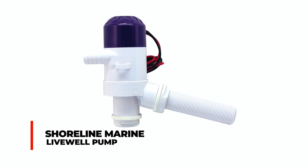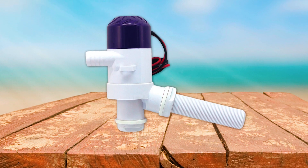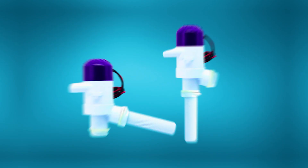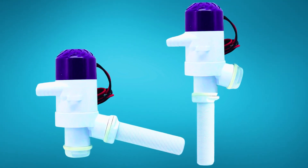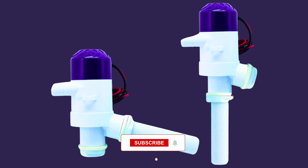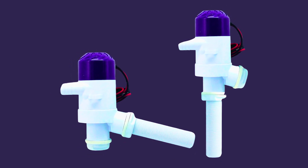Shoreline Marine Livewell Pump. The Shoreline Marine Livewell Pump is a fully submersible 12-volt solution delivering 800 GPH for efficient livewell aeration. With dimensions of 12 x 6 x 1.9 inches, it offers a compact and versatile design suitable for various livewell setups. The pump includes mounting hardware for easy installation. Constructed with tin marine-grade wire and featuring a stainless steel shaft, it ensures durability and reliable performance.